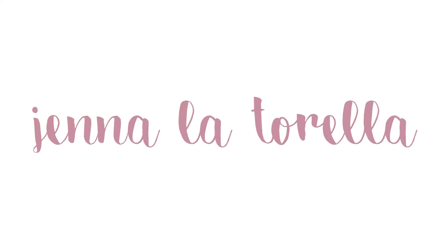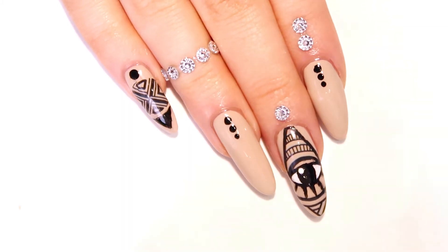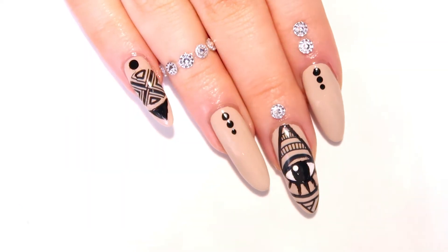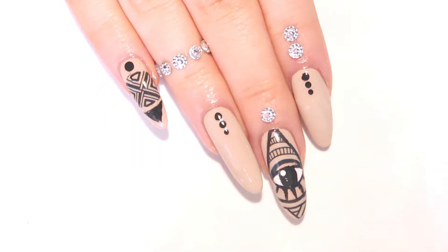Hey everyone, it's Jenna, and music festival season is fast approaching, which is what inspired me to create this look. Kicking off the festival calendar, Coachella is the perfect place to rock this design. All colors and products used will be listed down below in the description bar, so if you want to see how I did this design, just keep watching.